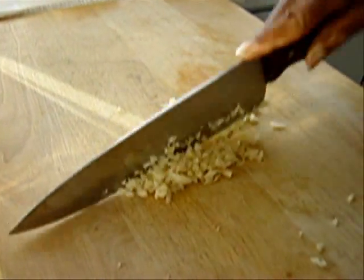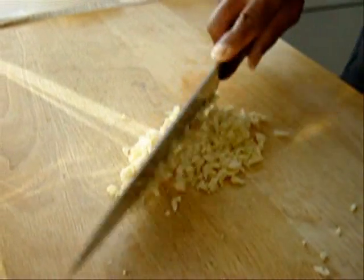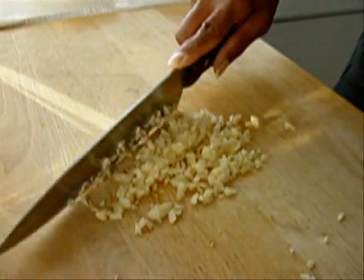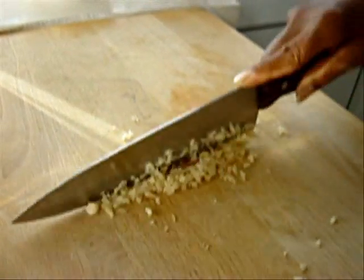That's loads of garlic. The more garlic you have, the tastier it tastes. As I said, if you don't like garlic, don't use garlic. That's the garlic done.